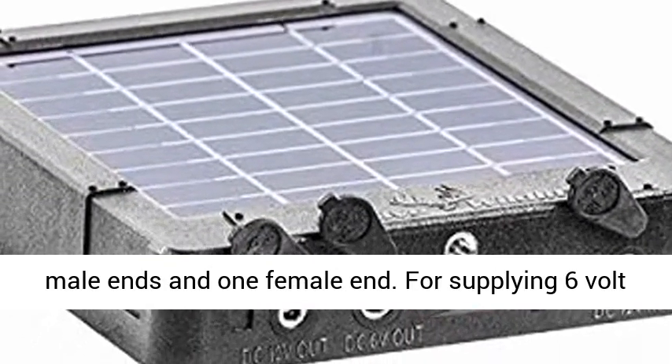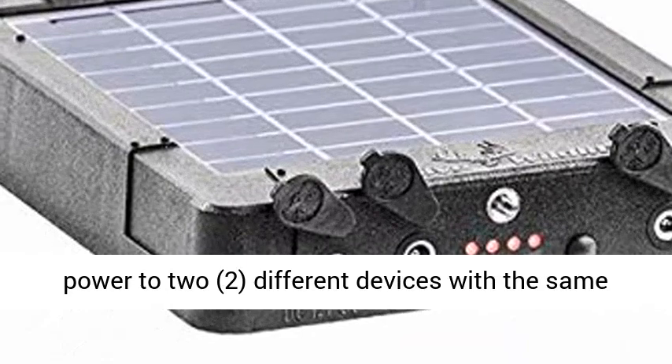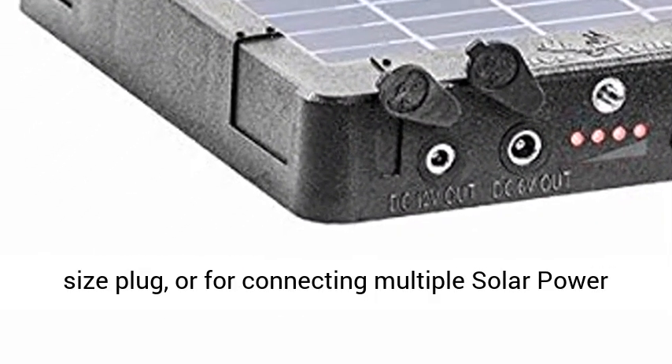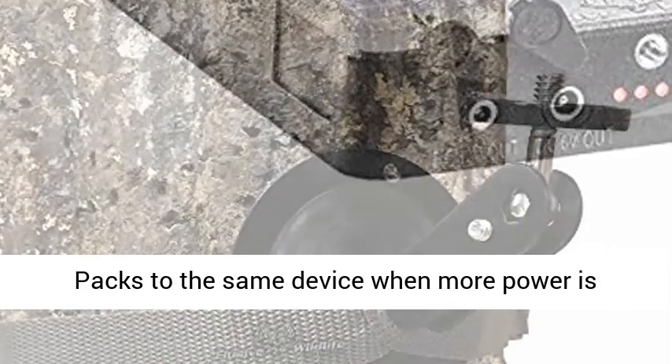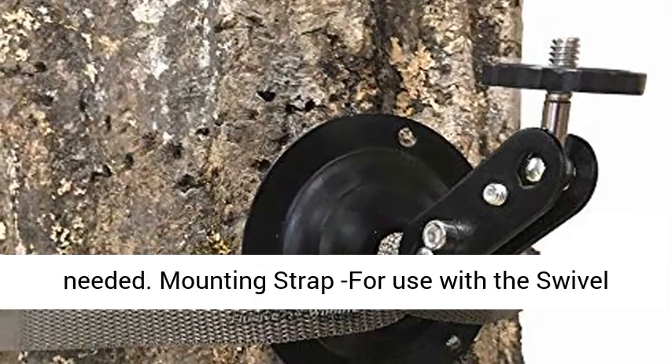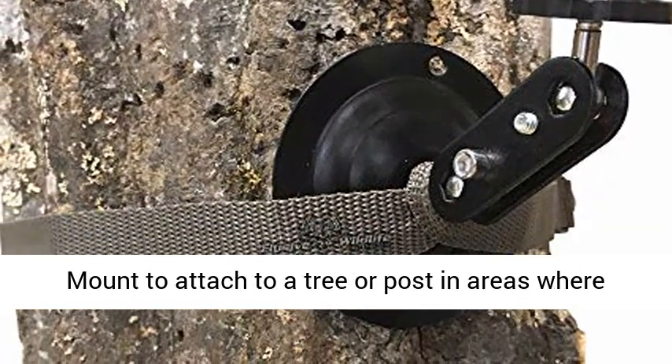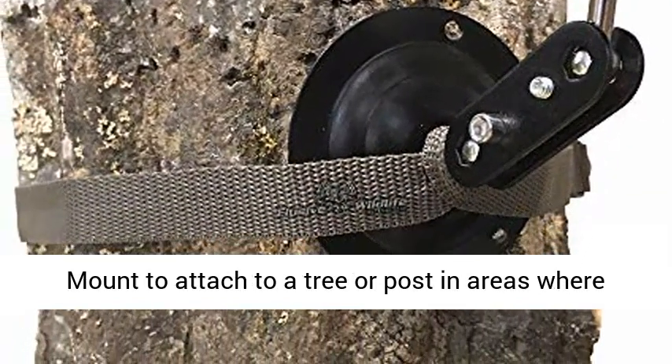Y-adapter Power Cable E: 5.5 mm x 2.1 mm on both ends — two male ends and one female end — for supplying 6V power to two different devices with the same size plug, or for connecting multiple solar power packs to the same device when more power is needed.